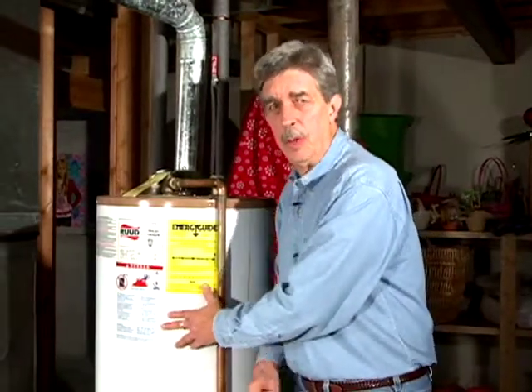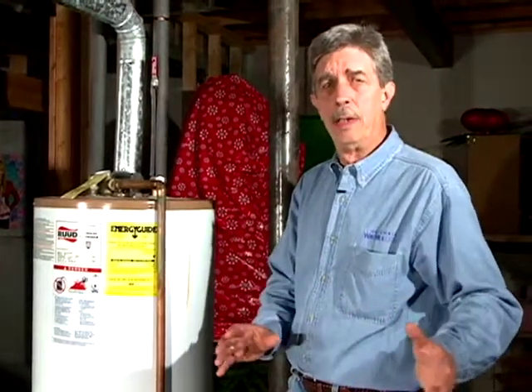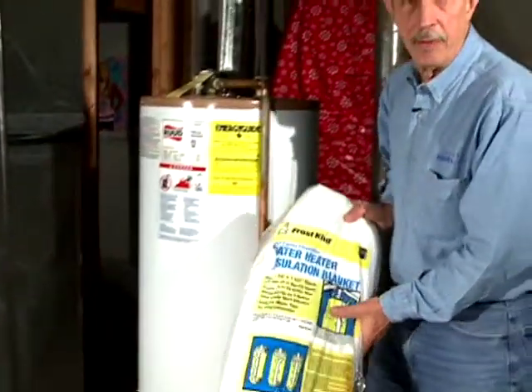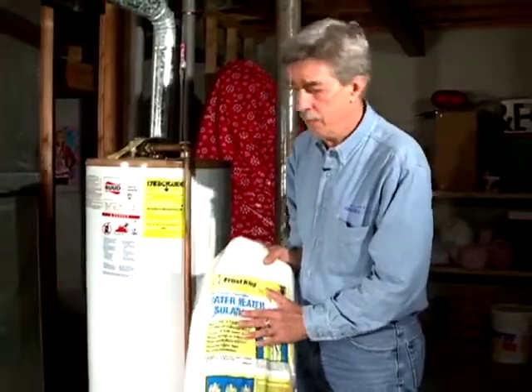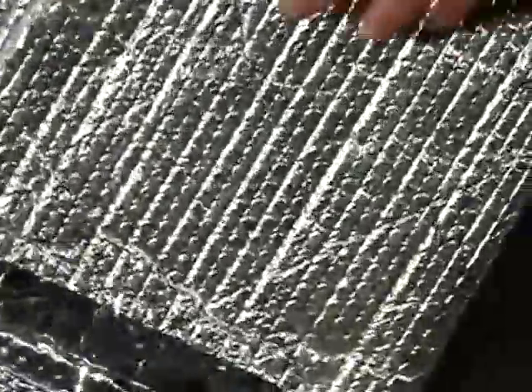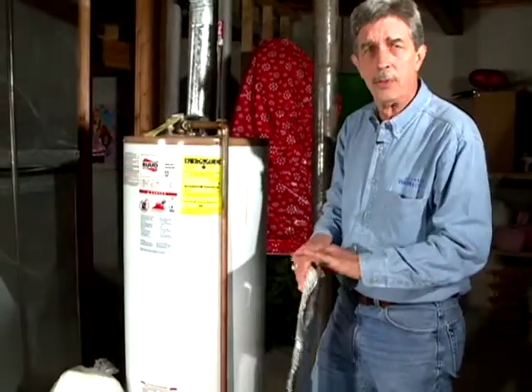If your water heater is located in a heated space, the insulation that comes with the unit may be more than adequate. But if the water heater is in a colder spot — like a closet off a garage or a cold area — you may want to add an extra jacket. They come in a variety of options, have been on hardware shelves for many years, and come with complete instructions. If you're cramped for space, you can use aluminized bubble pack because it fits in nicely and also helps save money.